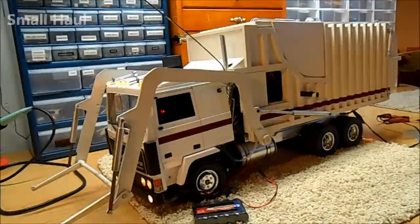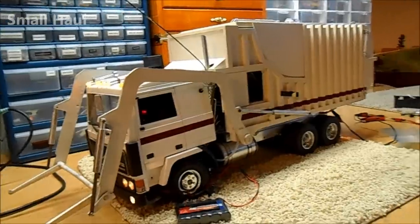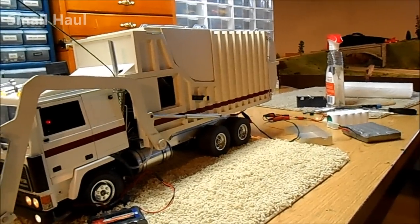This is an old Wetico garbage truck that somebody scratch built. It's a pretty neat truck but it's pretty rough — it's been sitting for probably 10 years or more because the wiring is just shot and where the Tamiya connectors go on they're corroded.